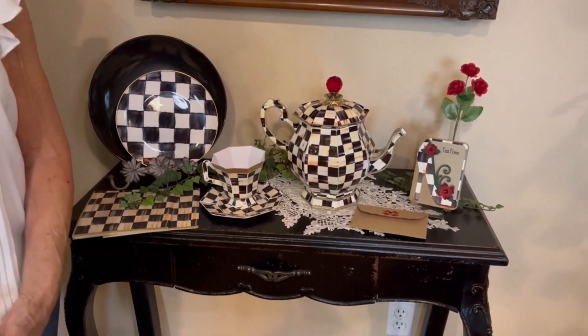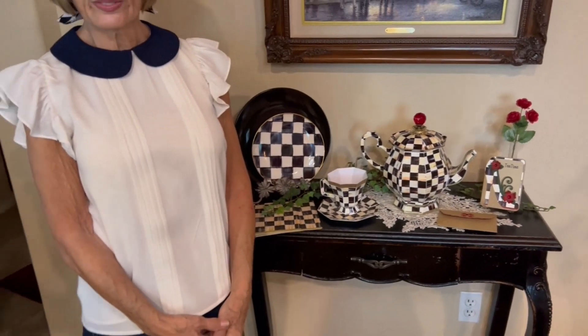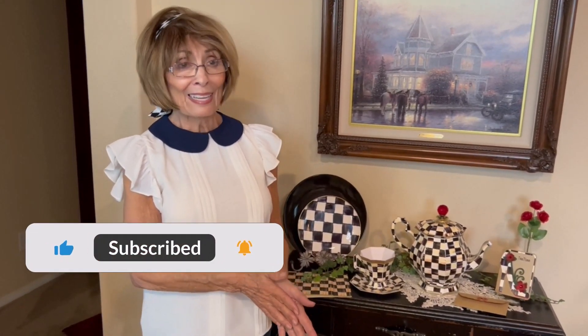Once again, thank you so much for joining us today. This was our first DIY project and it was so much fun. Thank you for watching. If you haven't subscribed to my channel, I would welcome you to subscribe and hit that little bell for notifications. Until the next time, you have a very blessed day. Thank you once again. Bye bye.